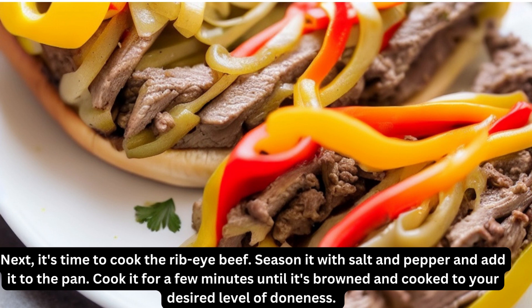Next, it's time to cook the ribeye beef. Season it with salt and pepper and add it to the pan. Cook it for a few minutes until it's browned and cooked to your desired level of doneness.